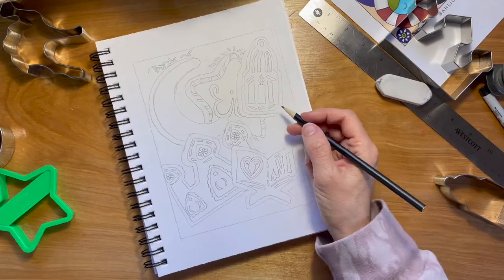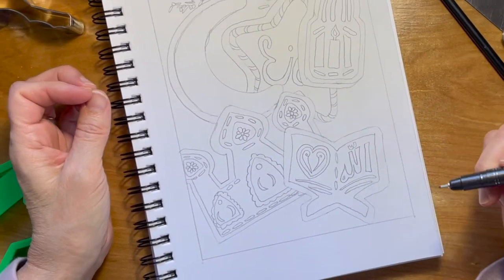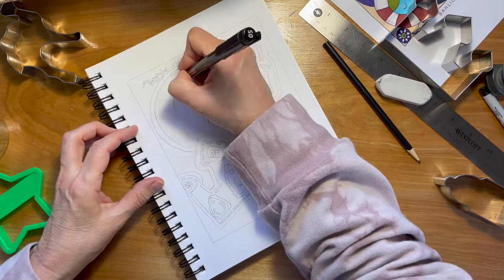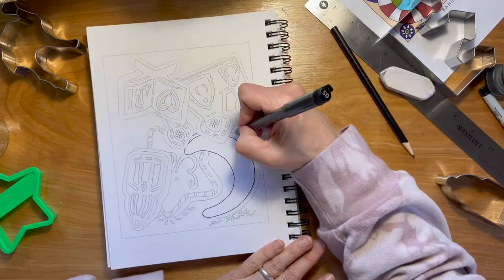It kind of gives it a story thing. So we're going to trace on top of what we drew, and then when we're done with that, we're going to erase, and we come back in and color. Don't be afraid to turn the paper even upside down.